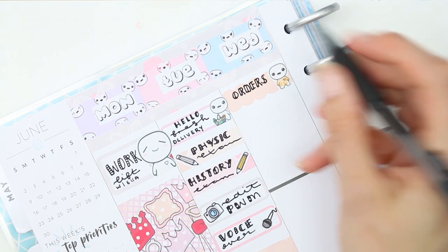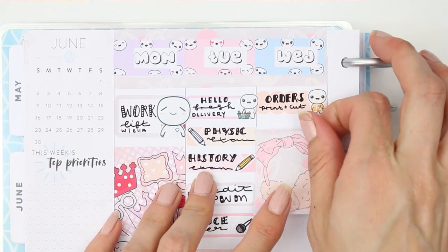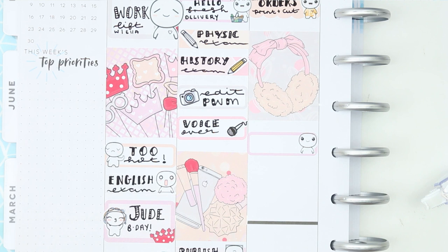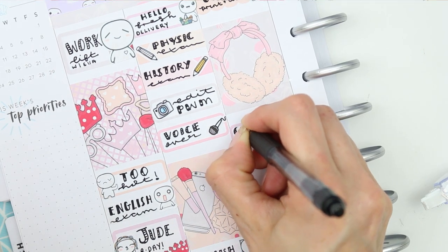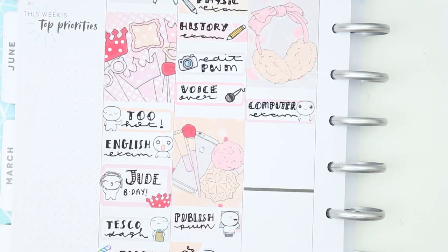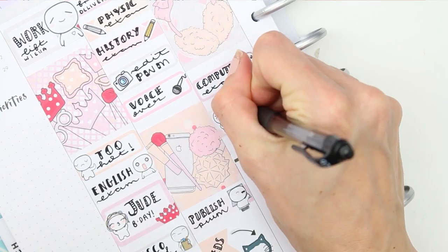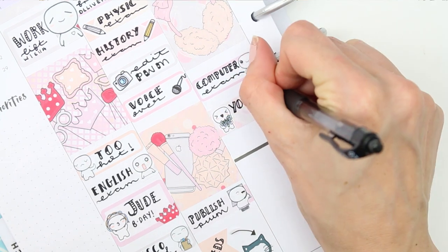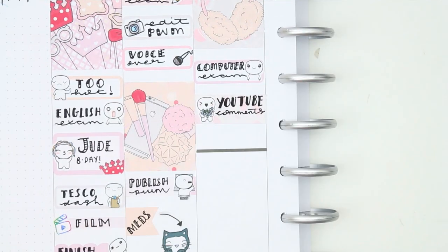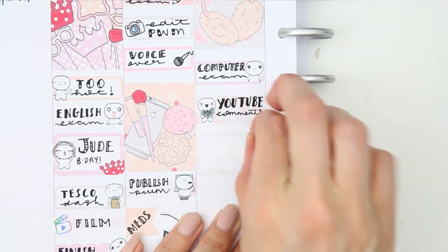For Wednesday — it's my orders day and I really look forward to it. I try to get everything done on Tuesday so Wednesday is completely free for orders, which makes me really happy. I put orders at the top with a little Etsy poppet and filled up time with a full box. My son has a computing exam, which he's actually looking forward to — strange, I know — so I put a little happy poppet down. I also want to answer some YouTube comments, so I put down one of my little floral poppets and wrote 'YouTube comments.'